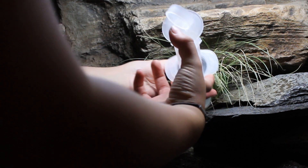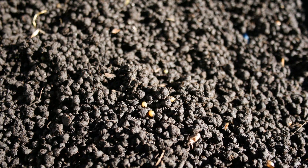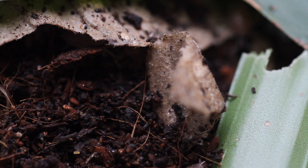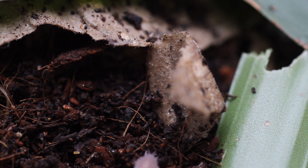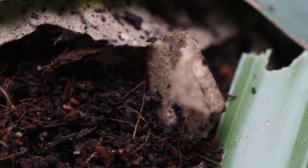EarthMix and EarthMix Arid both contain organic worm castings. Worm castings are a nutrient rich and totally safe source of food for both plants and custodians. Having the correct mix ratios between mineral and organics will help to support the vital custodian species used in bioactive systems. Both of our substrates are full of organic goodness and can be thought of as being pre-fed.